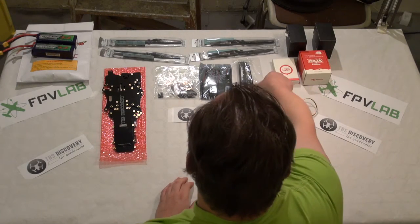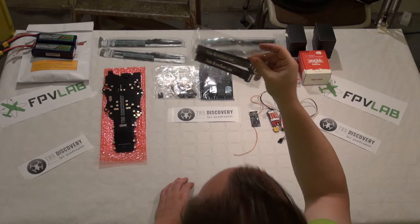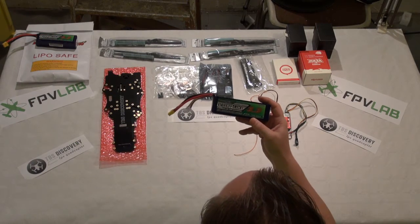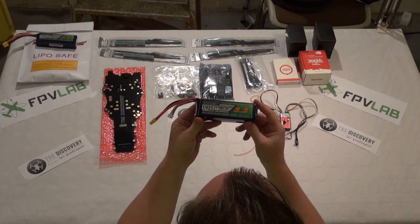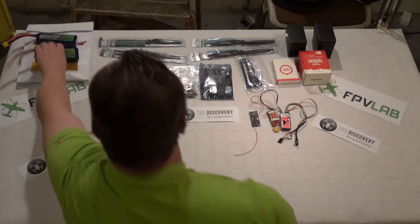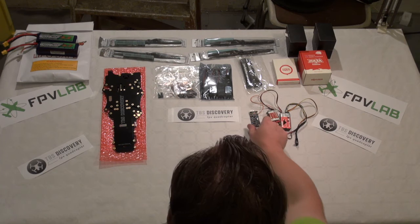We are going to use the Black Sheep straps for the battery. For the battery I am going to use the Nanotech 3300 4S packs. I have chosen those because I fly a microcopter, so I can use the same batteries for all my platforms.